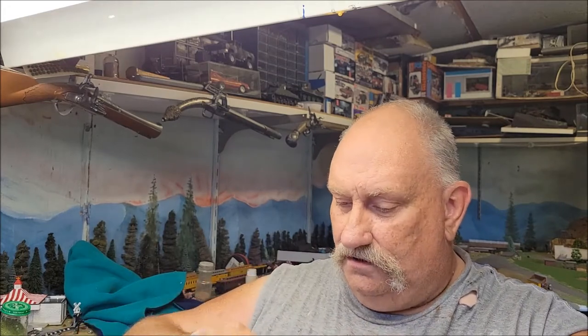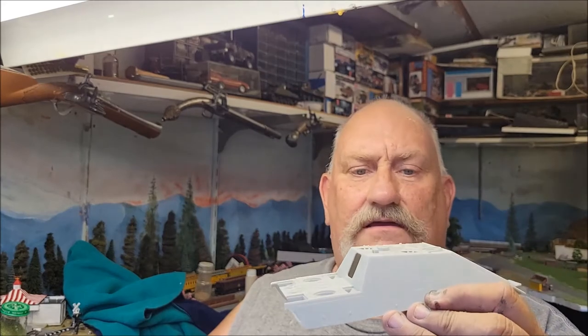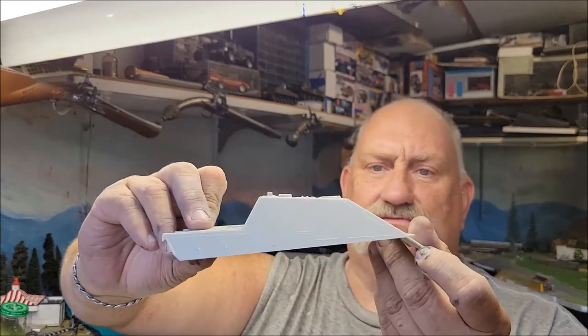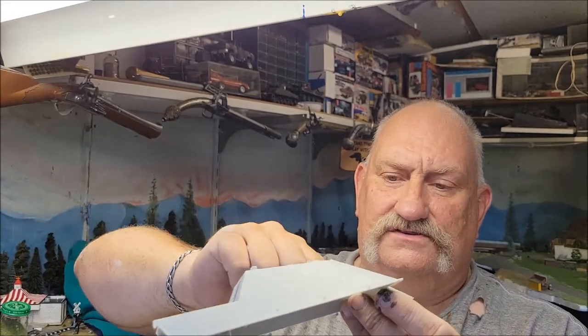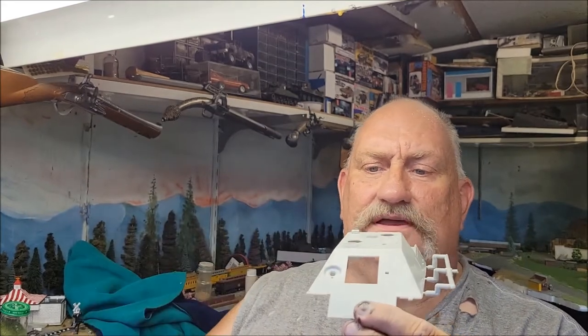Here's the upper hull with kind of a sprue attachment on there — funny looking. You've got your location places for your pioneer tools and whatnot. This isn't too bad — the engravings for the armor plates are not too bad. You know, typical older DML or Dragon kit, and I don't mind them, I really don't.